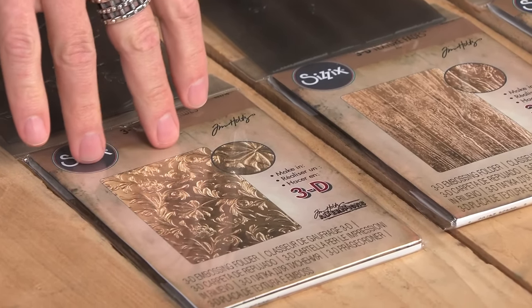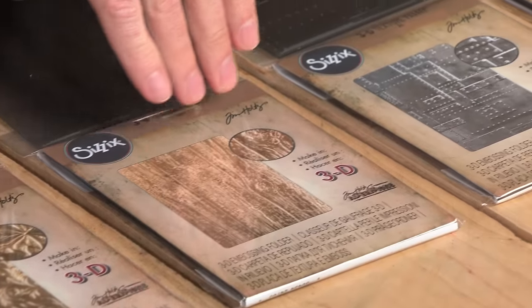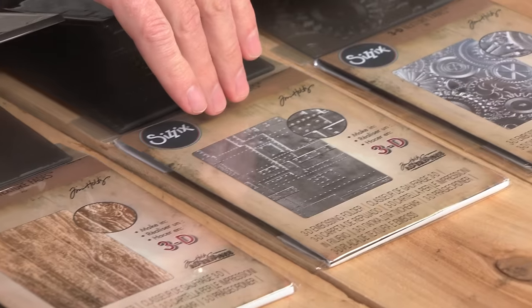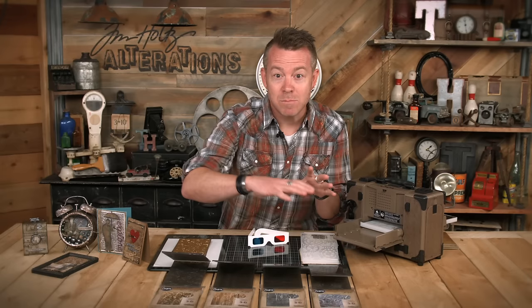What these are is actually a really heavy duty, very detailed embossing folder. You can see here that we're starting out with four different designs. Each one has a whole different aspect in dimension and texture, and we've really amped up every little bit of detail in these folders. When we talk about 3D, that means it actually has some dimension to it.